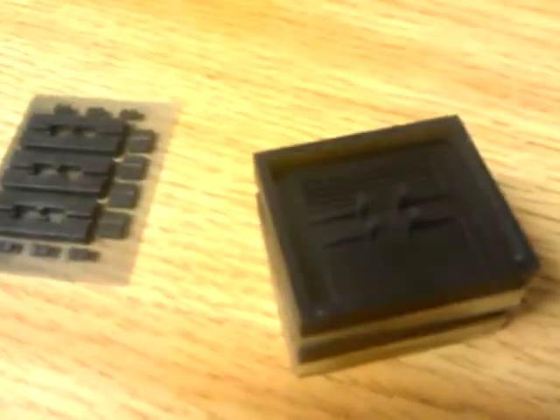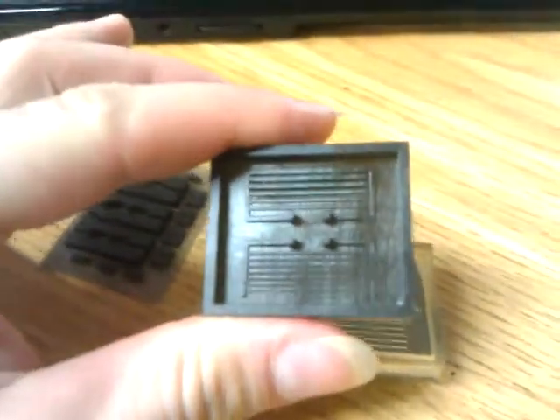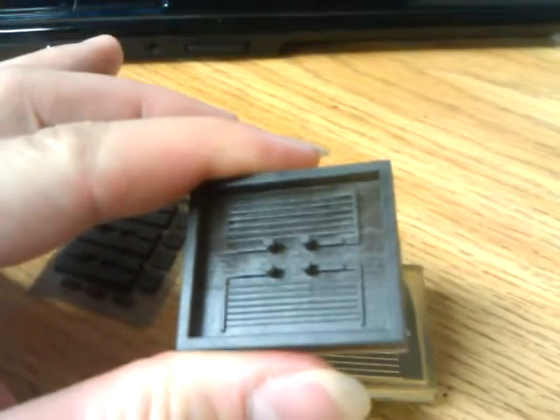So, hi. These are molds for PDMS microfluidic chips with channels of different sizes and heights.